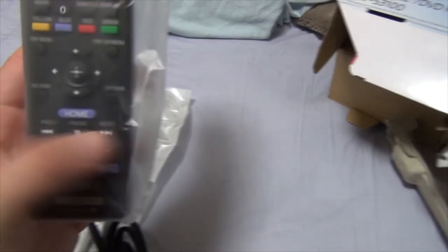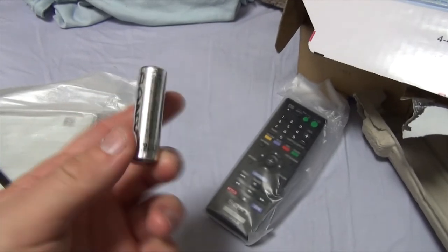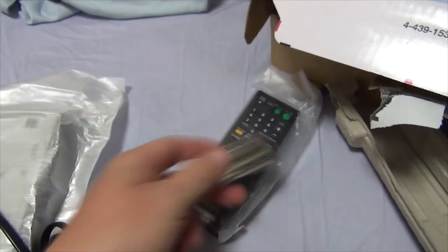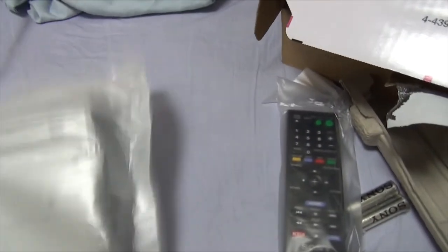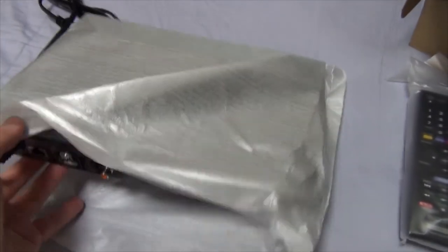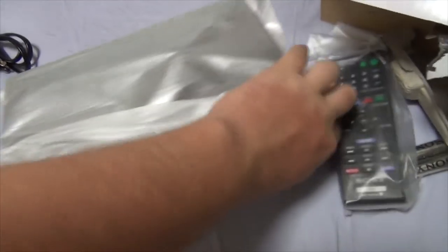And then other stuff, yeah. Remote. And it comes with batteries, so that's the thing I love about Sony — batteries are included. Without further ado, let's get to the pièce de résistance: the Blu-ray player. Hopefully this won't put up as much of a fight as getting it out of the damn box. The toughest unboxing yet.